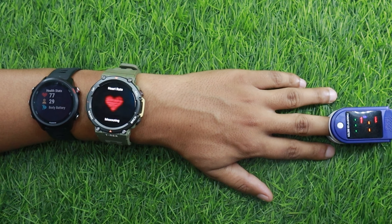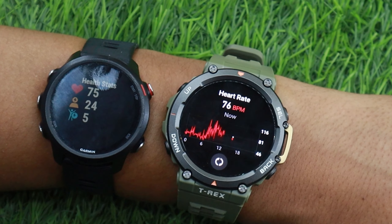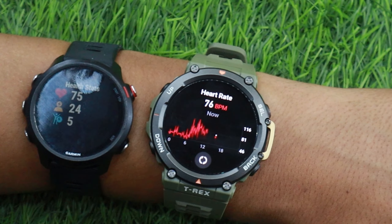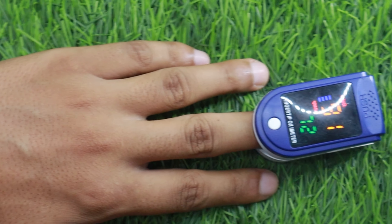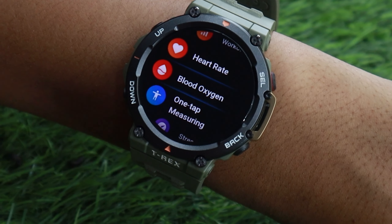Next up, I'll compare the watch with Garmin 245M. It is one of the most accurate smartwatches when it comes to wrist-based heart rate readings — it constantly delivers reliable performance. As you can see, Amazfit T-Rex 2 is neck to neck with Garmin 245 Music.